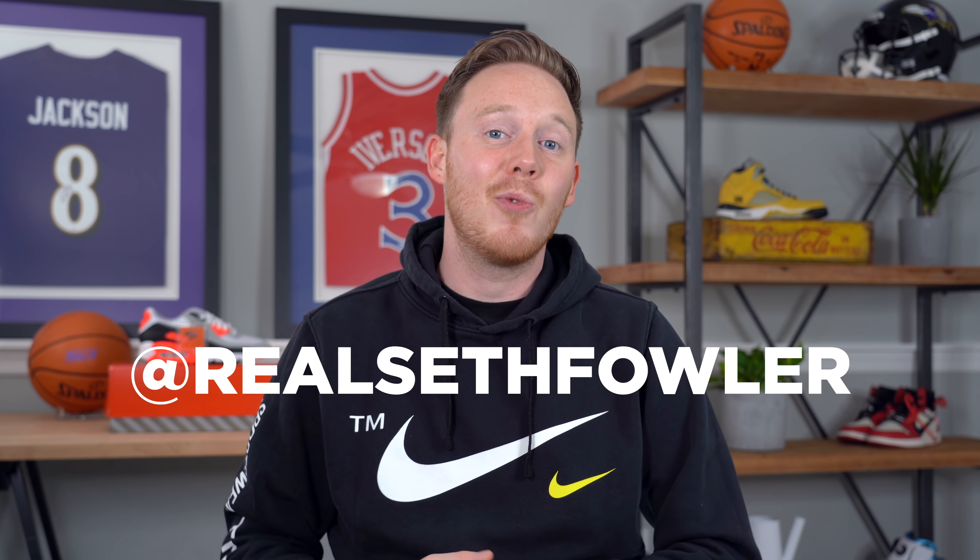Thanks so much for tuning in today. Make sure to hit that subscribe button down below if you haven't yet and you want to see more content just like this, and also make sure to give me a follow on Instagram and on Twitter at realsethfowler.